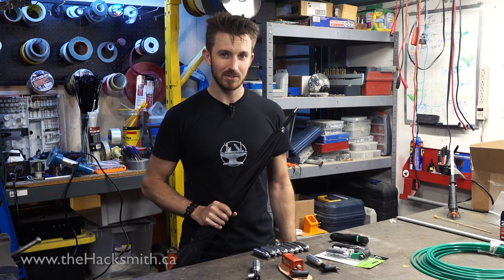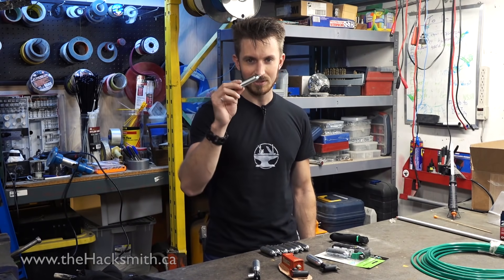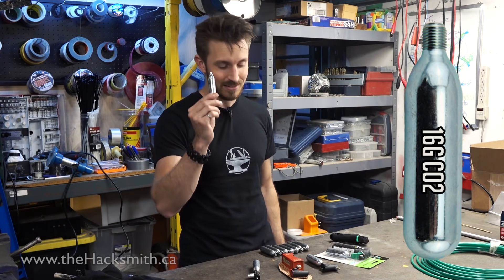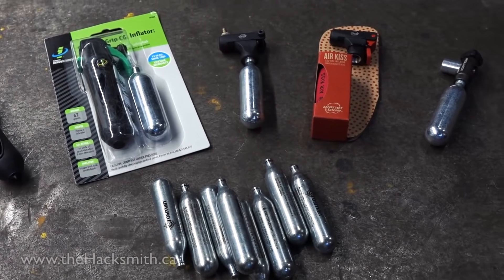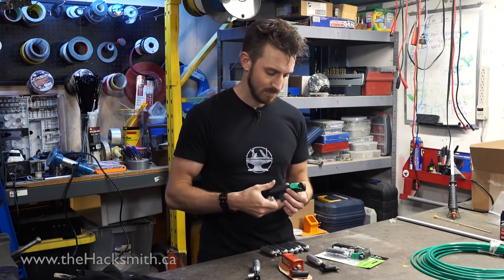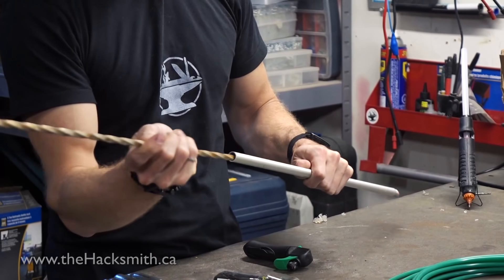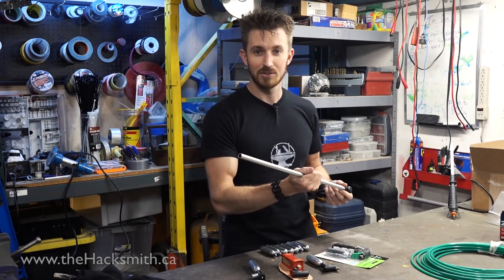It works as a melee weapon, but the best defense is a good offense, so let's make this shoot. To do that we're going to be using these CO2 cartridges, because they pack a punch with over 800 PSI inside. We're going to use a tire inflator — we tried a few different brands but found this is the best one. If you have a tube, simply attach the tire inflator and you've got yourself a blowgun.